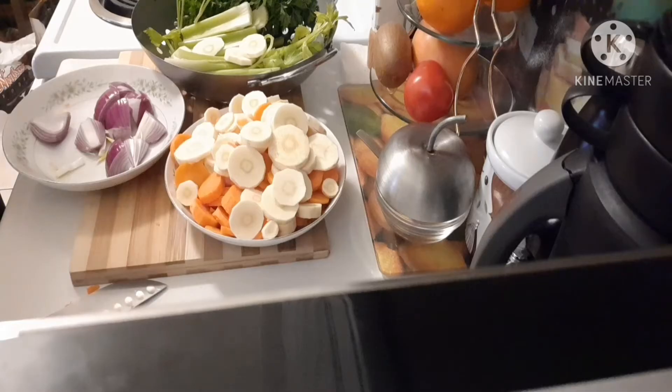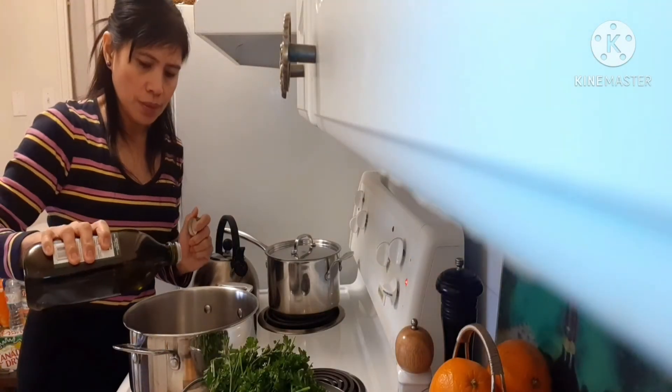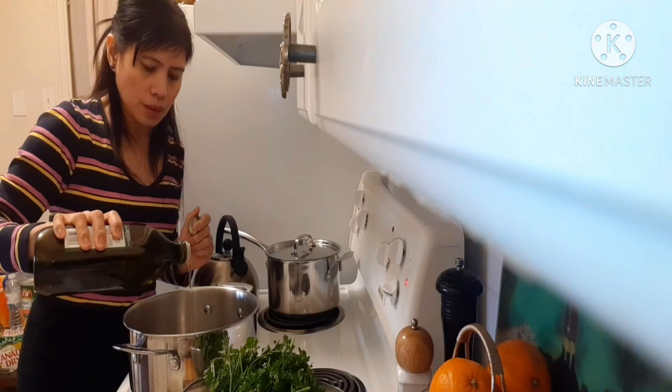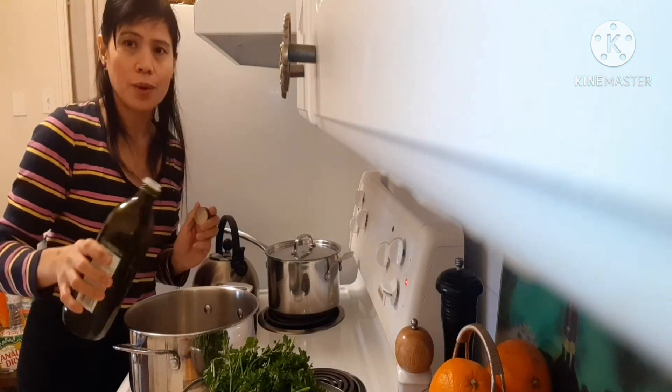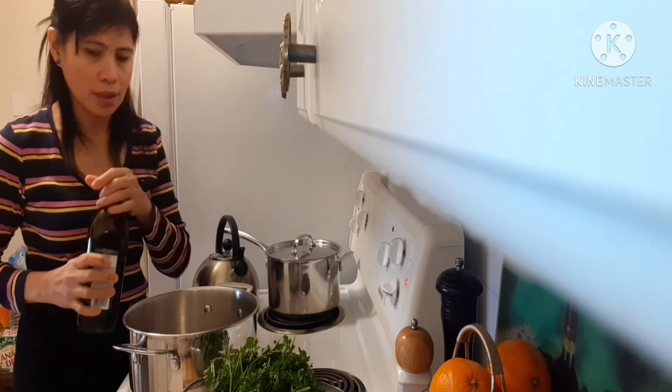Now we're gonna start cooking. We're gonna put the olive oil — just 1 tablespoon of olive oil. That is enough.